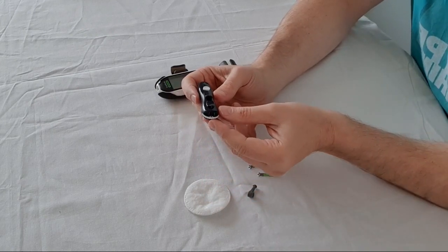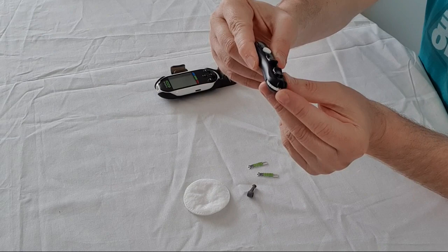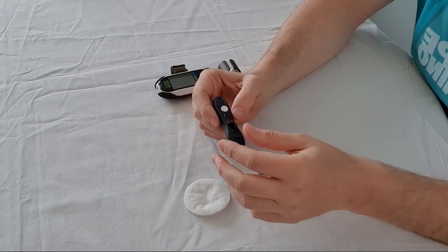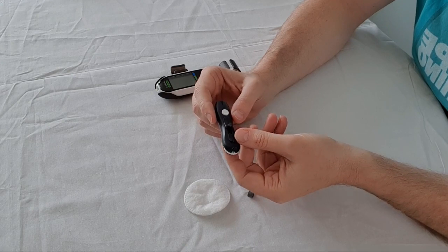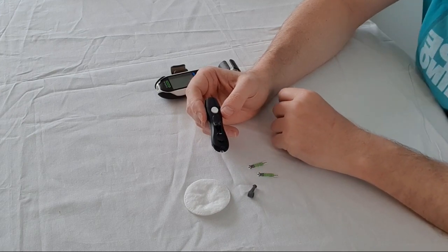At the bottom you should have a number which you can alter — this determines how far the needle pops out into your finger. I suggest you only use it deep enough so that it will actually penetrate. You don't want to use it more than once if you can avoid it, because every time you use it you make the needle blunt, and you want to avoid that as much as possible.